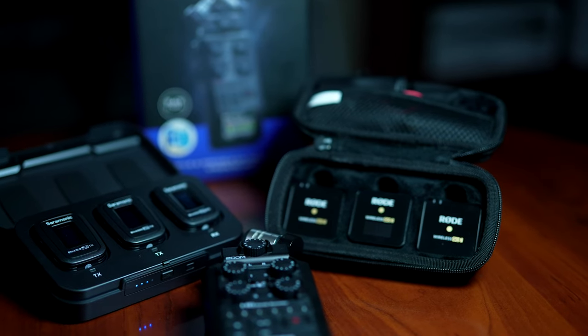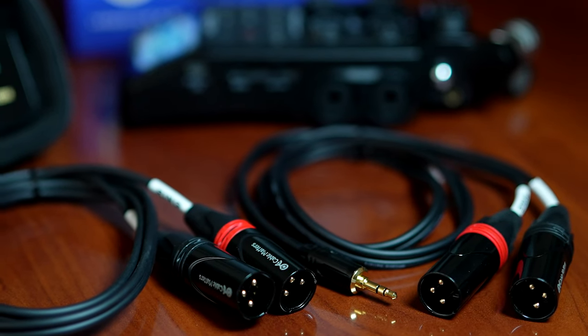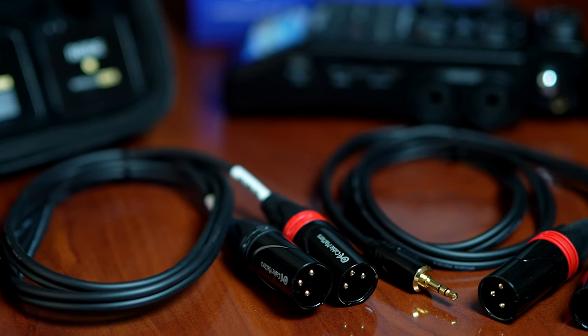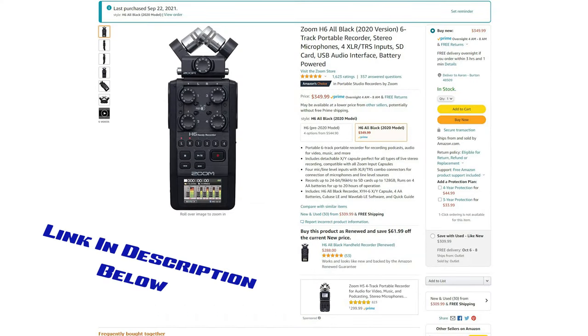What I mean by preamps is the process in which the unit receives and processes the signal. When you're turning up your gain and you hear that hiss you can't get out, a lot of times it has to do with your preamps. When I'm doing my TV show, I'm using my Rode Wireless Go 2. The Zoom H6 can accept six different inputs simultaneously and record six different tracks simultaneously, so I can bring all six tracks into my editor and address each signal separately. Plus it has a really nice preamp — better than my camera preamp — and I'm using an A7S III. For me, it is a win-win.